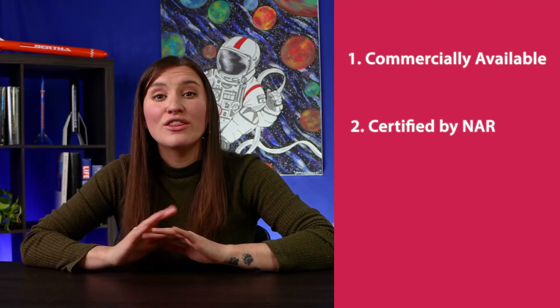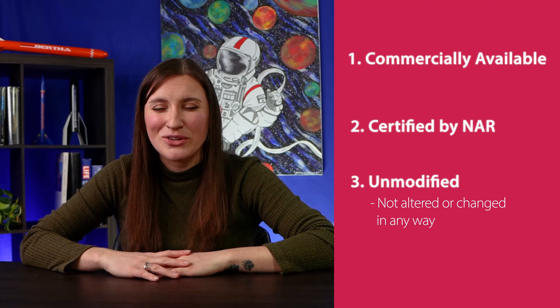Let's recap engine safety. One, make sure that you use engines that are commercially available. Two, make sure they are certified by the National Association of Rocketry. Three, the model rocket safety code strictly prohibits tampering or modifying any engine.